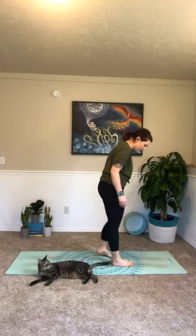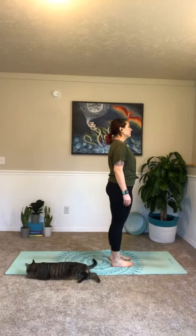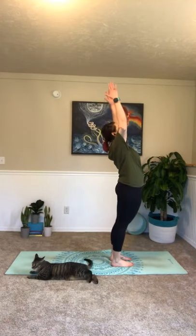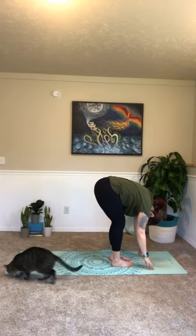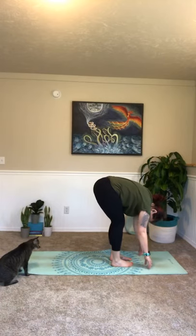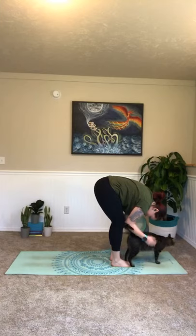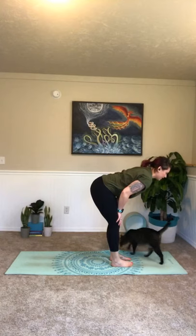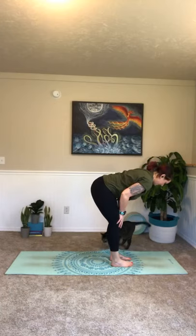Go ahead and step to the front of your mat. Bring your feet close together — they don't have to be zipped up. Take a big inhale in and out. Inhale, sweep those arms all the way up to the ceiling. Exhale, we're going to forward fold, sending the upper body over your lower body. Just release your neck here, allow your head to dangle, and just focus on that breath — inhaling in and out.